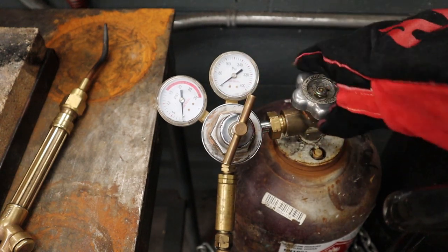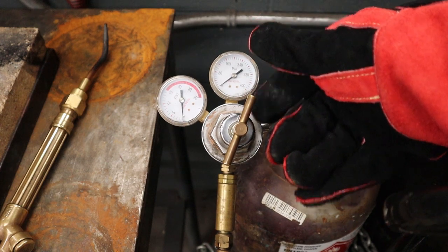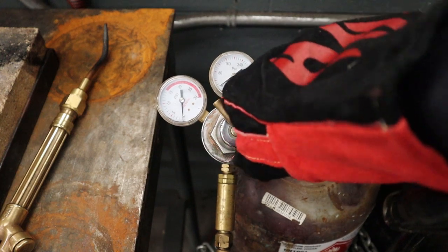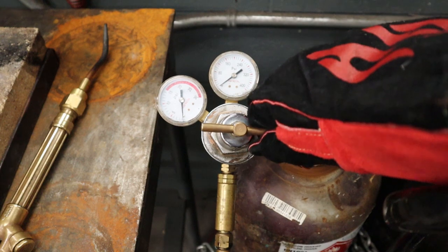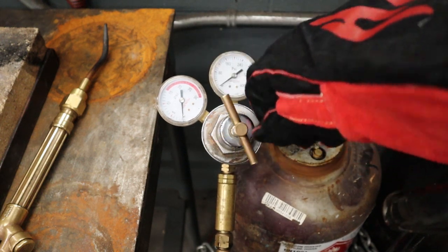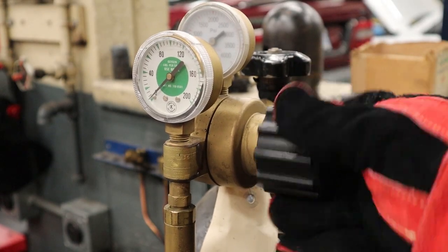The next thing we need to do is back off the regulators. That way the next time somebody opens up the main bottle valve, we don't have massive pressure rushing against the regulator diaphragm and blowing out the gauges. Remember it should feel like it's getting looser — so in this case it's lefty-loosey. Stop before the handle falls out — it'll get quite loose, and that's backed off. Same for the oxygen regulator — lefty-loosey, feels looser, and don't keep spinning or it'll just fall off.